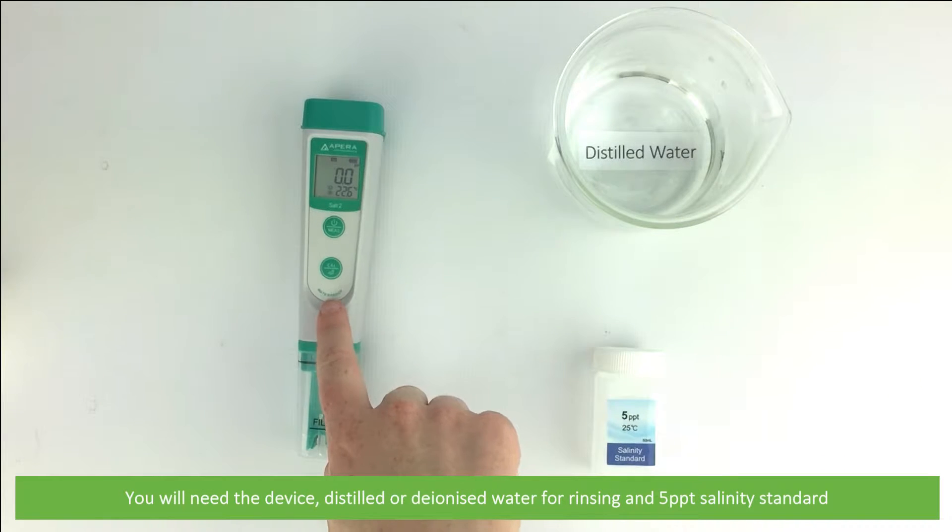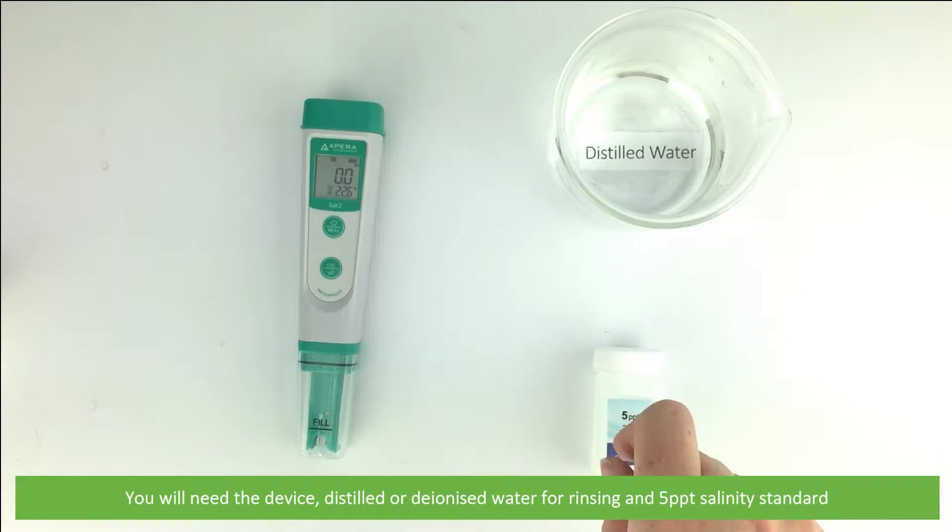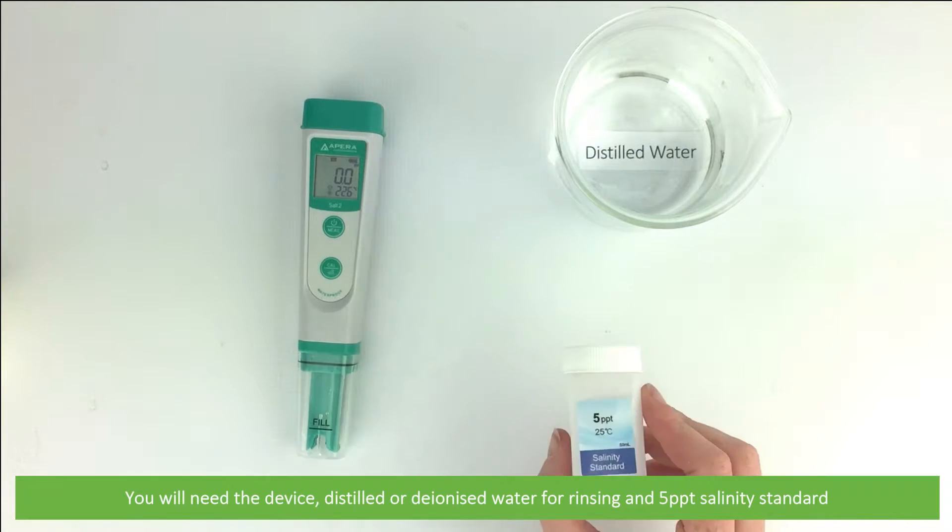To do so you will need the device, distilled or deionized water for rinsing, and the five parts per thousand salinity standard.